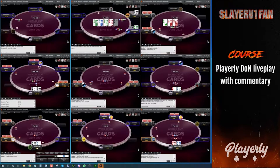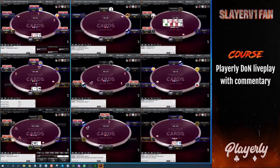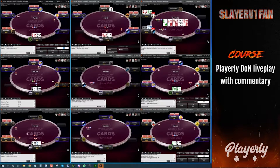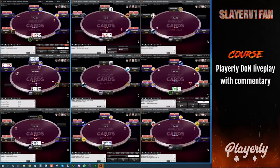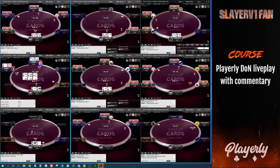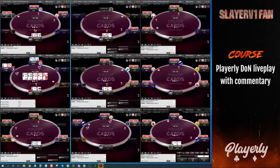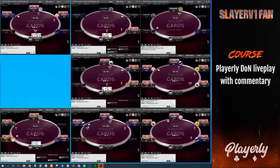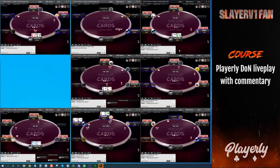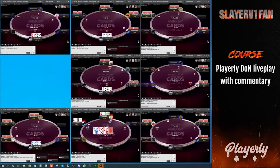Ace-King offsuit: we like to do a 2x open to induce. I see people open-jamming Ace-King here and that's quite bad. Small blind and big blind both use a lot of King-x combos as their 3-bet jams — like King-nine suited, King-four suited, King-five suited — blocking my calling range. We like to dominate their Ace-x and King-x hands. That's something people get wrong on average.